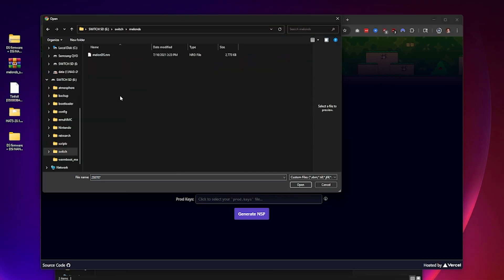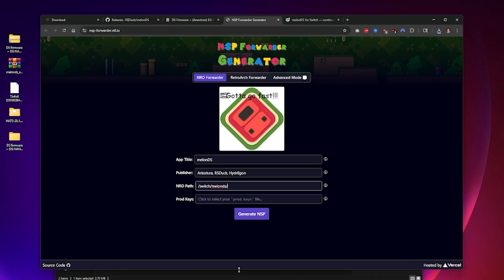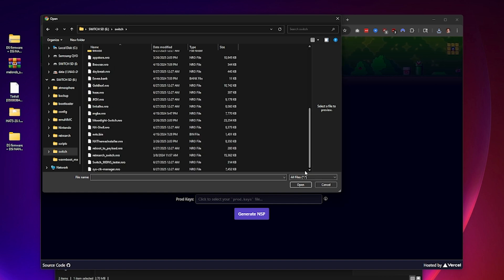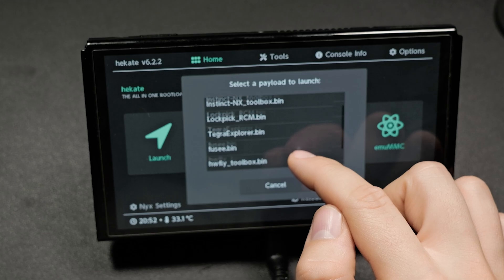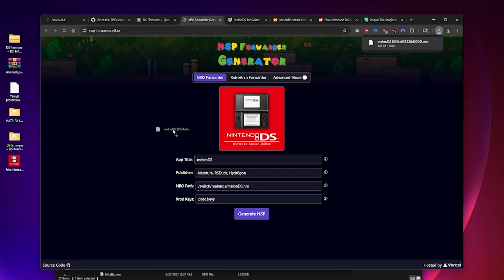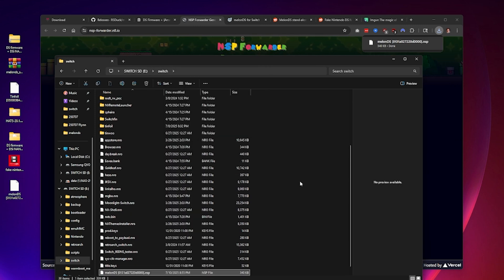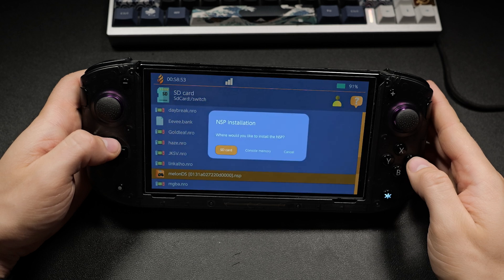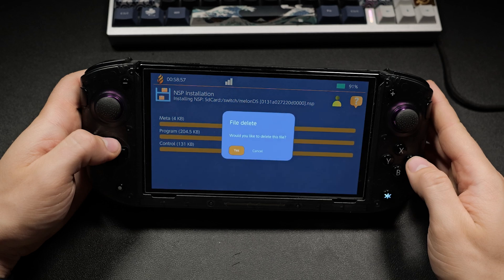Go to the NSP forwarder link in the description below. Drag your SD card's NRO file to the website, make sure all the paths are correct, and include your production keys — you can get those from Lockpick. Once you have all your files in there, hit Generate NSP. Then go back to your Switch and install that downloaded NSP file — put it somewhere on your Switch, preferably the root, and install it.